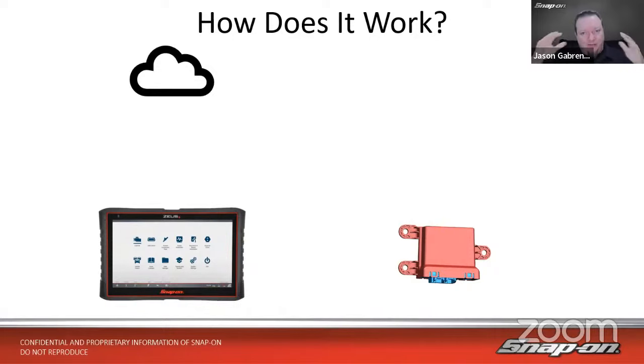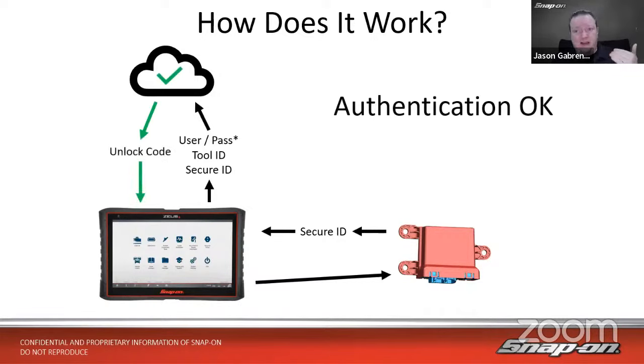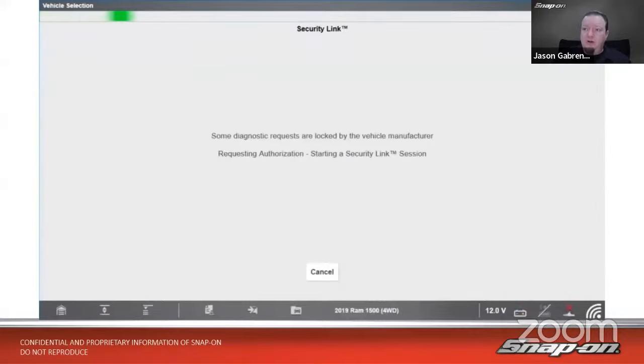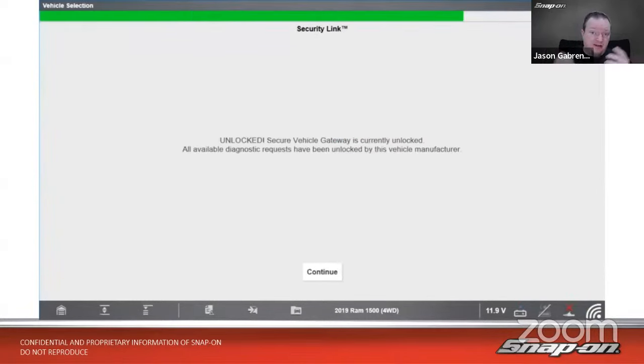So how does it work? At a high level, here's how most manufacturers approach it. You've got your scan tool and your vehicle. The scan tool connects to the vehicle — the first thing it sees is that module. The module sends back a secure ID to the tool. The tool then takes that secure ID plus the tool's ID (its serial number) and, if necessary, a username and password, and sends all of that up to the cloud server. If everything matches and looks okay, the server sends back an unlock code. The scan tool sends that unlock code to the module, and the module says you're in. It shows 'available' on the top of the screen.